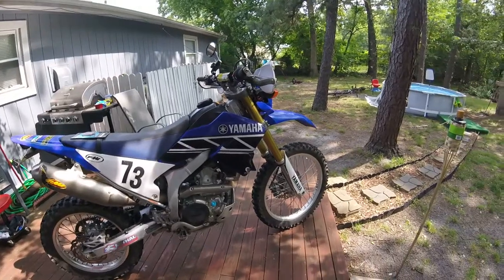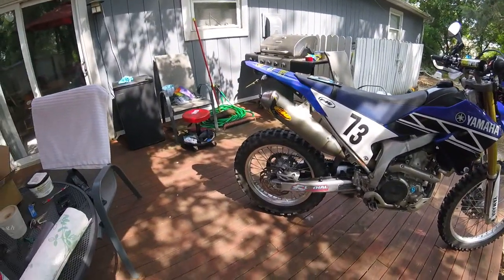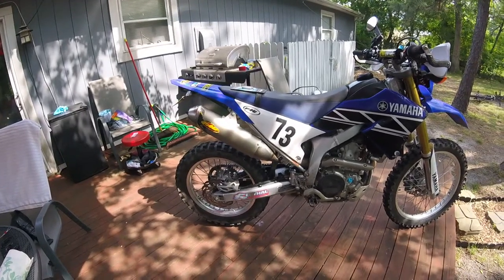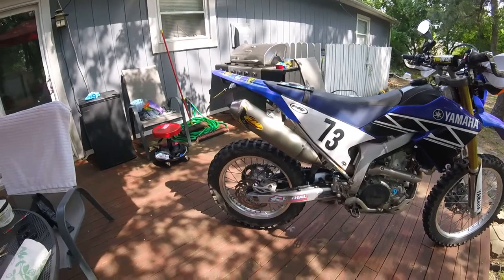Hey everybody, this is my 2010 Yamaha WR250R and what I'm going to be doing today is changing the rear brake pads.